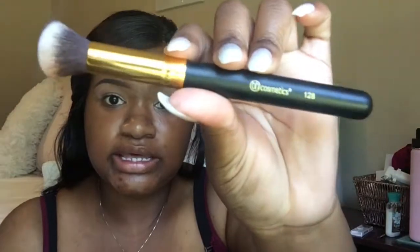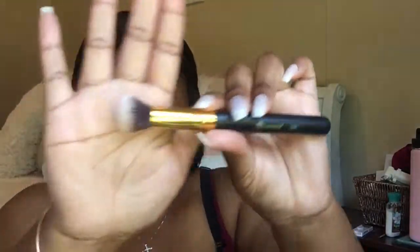I'm using this brush to blend everything out. This is the BH Cosmetics 128 brush — it's just like a flat brush.